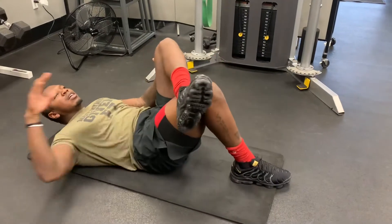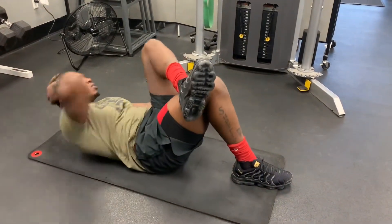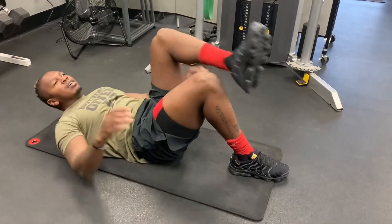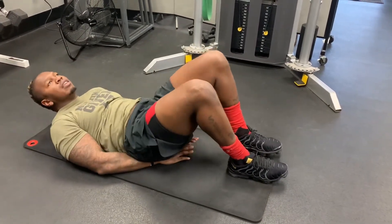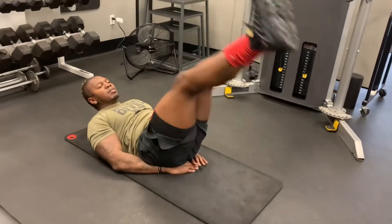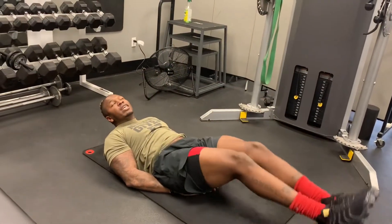After 10 times on that side, we're going to go 10 times on the other side. After those 10, hands on your butt, and we're going to do leg lifts — 20 leg lifts.